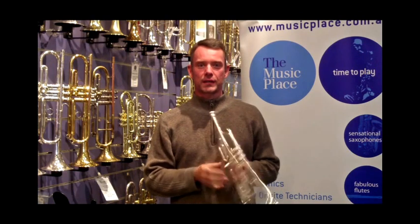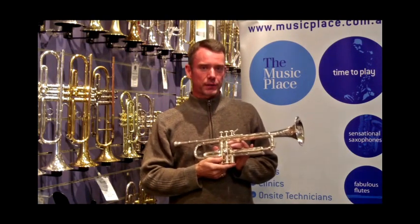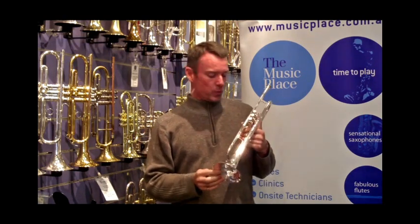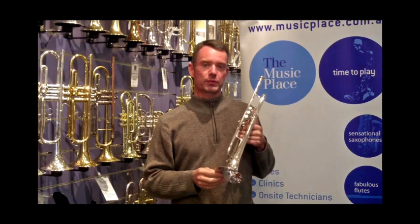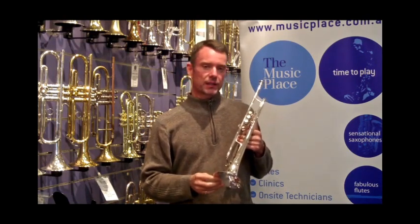Hi, I'm Shane from The Music Place and this is the Bach Commercial Trumpet. It's a new design released by the Bach Company just this year. It features the 1B bell. The 1 bell was apparently one of the first ones that Vincent Bach designed way back when, and the B stands for bronze.